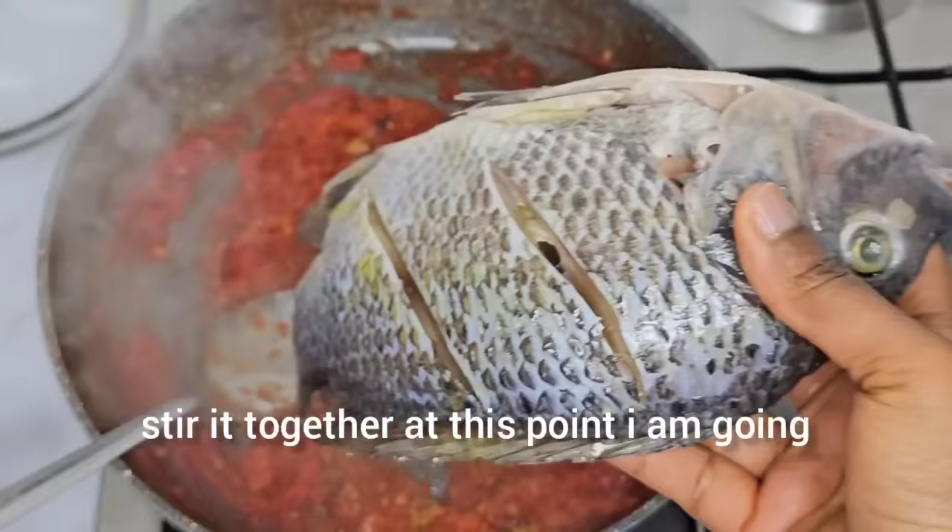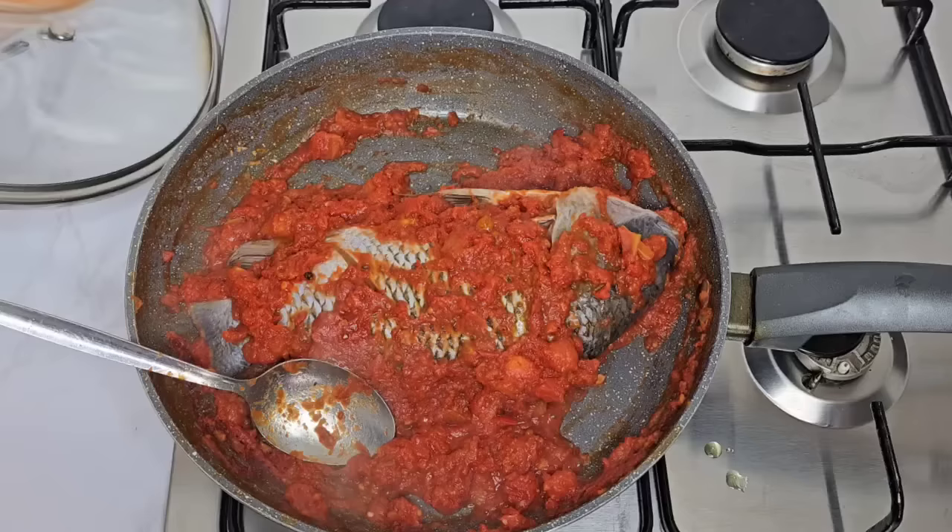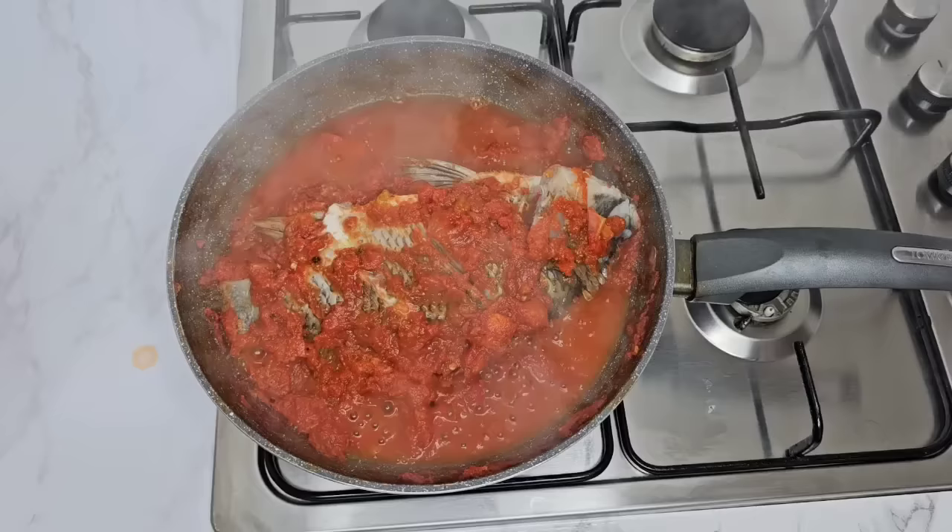Stir it together. At this point I am going to drop the fish in there and then cover it with the tomato sauce. Adding a little bit of water and then letting it steam for five minutes.